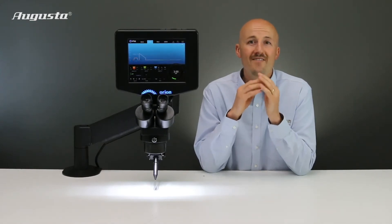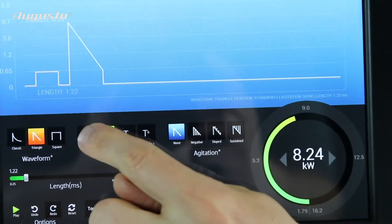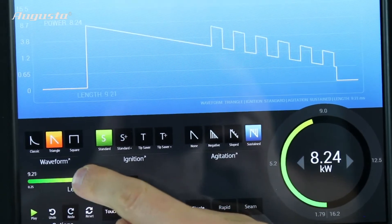The 200i2 includes advanced welding waveforms that give you unrivaled control over your weld. These waveforms give you both additional penetration and smoother welds.